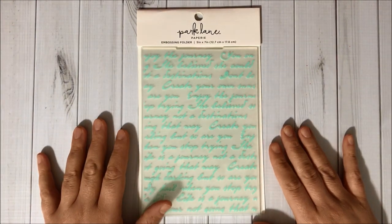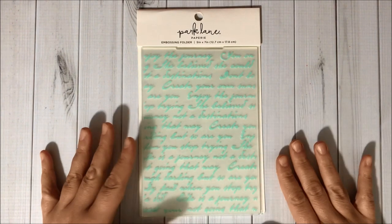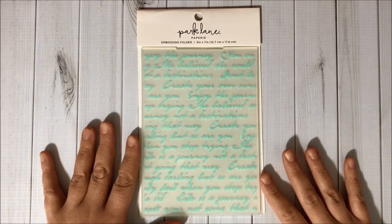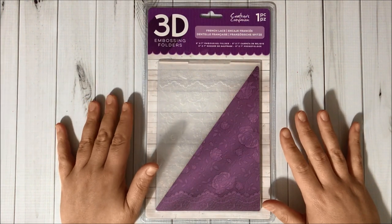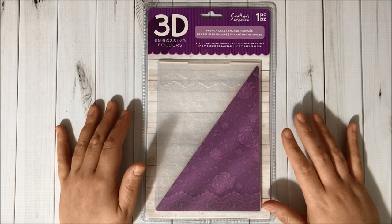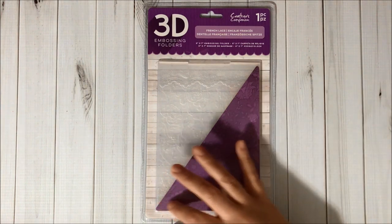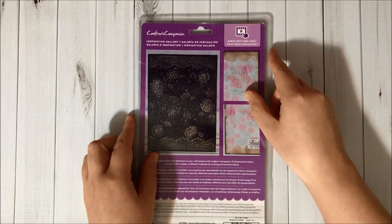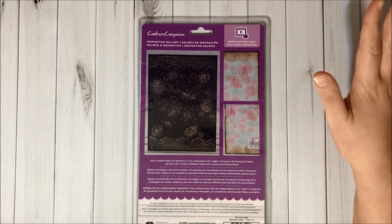Then I got this Park Lane embossing folder — it has some words on it and I think it's going to be beautiful for shabby chic or vintage projects. I also got this gorgeous 3D embossing folder from Crafters Companion called French Lace. It's so beautiful — it has roses at the center and laces on the top and bottom. Isn't it beautiful? I love it and I had to have it!